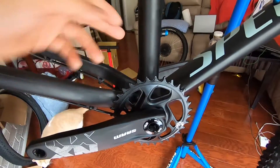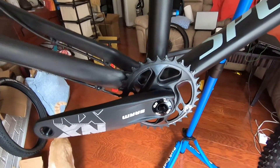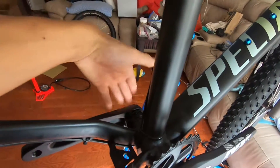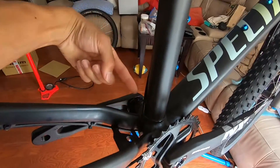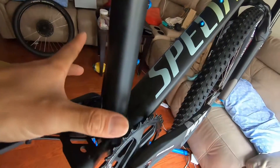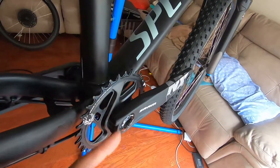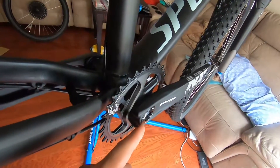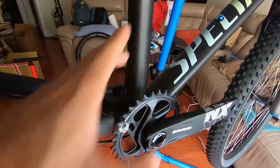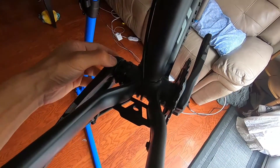Last video I had the bottom bracket already put in, so somehow last night I got these cranks installed. It's a simple system — the spindle is on the non-drive side arm and goes in right here. You have your chain ring attached to this crank arm, you push the non-drive side in and it has a little lip that this connects to, then use an 8mm hex to screw that on and clamp them together. There was a little play in the system after tightening down to 40 Newton meters.